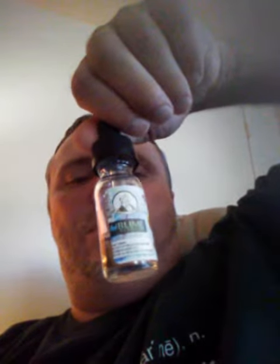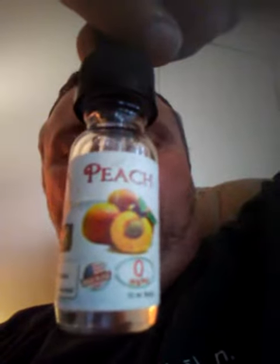Hi, good afternoon, good day, vape family, vape community. This is John Hitchcock with another juice review. Sublime Eliquid dot com — the flavor of the juice is peach, zero milligrams nicotine. This is a natural peach flavored juice.